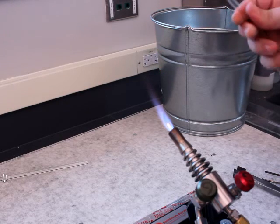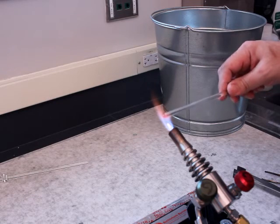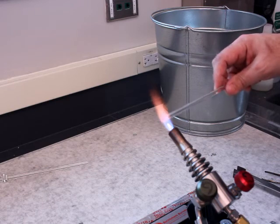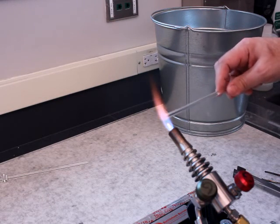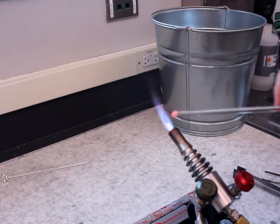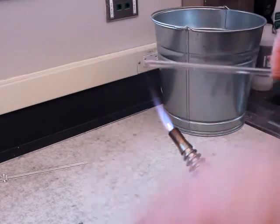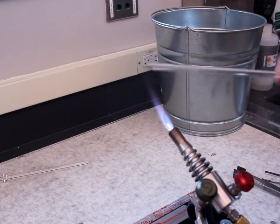If I heat too much glass it will start to flop around on me; if I don't heat enough glass, nothing will happen. When I want to stop and take a look out of the flame, I want to keep rotating — I come out and I keep rotating. If I stop rotating, gravity will start pulling the glass down and it'll get off-center.